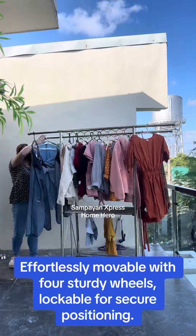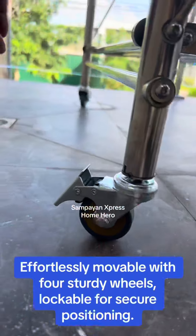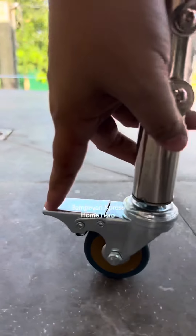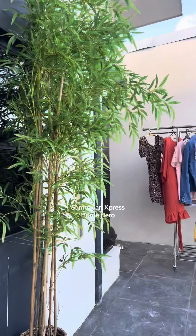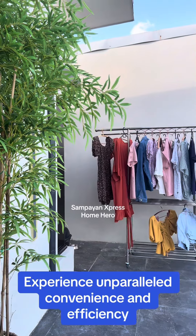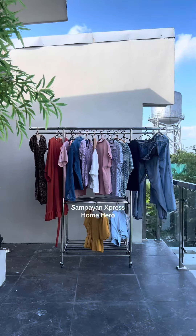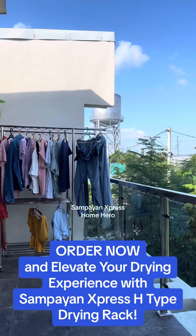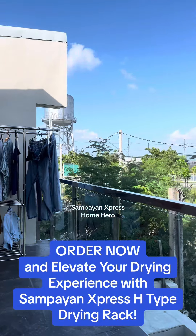Effortlessly movable with four sturdy wheels, lockable for secure positioning. Experience unparalleled convenience and efficiency. Order now and elevate your drying experience with the Zampeon Express H-Type Drying Rack.